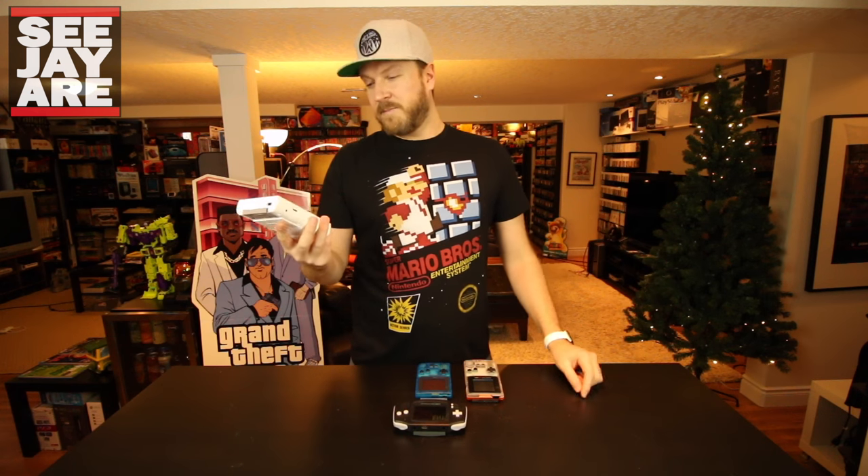Specifically with the original DMG Game Boy, I find these for like a dollar or two and a lot of times they're missing lenses. Speakers are bad. They're full of coke or whatever — food. They're really gross, discoloured. Most of you probably have one like that. So you can get them really cheap and it's a little bit time consuming but it's a relatively easy mod to swap the case.